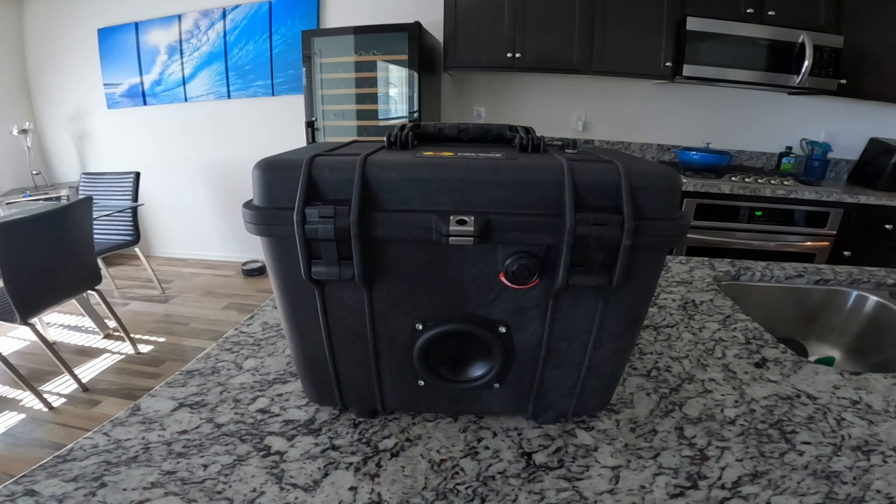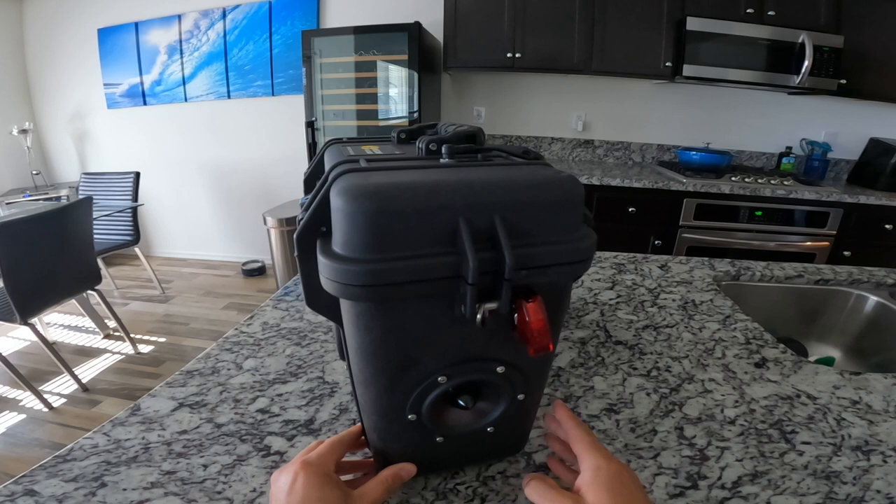I kind of got my feet wet with this first one just to see how the whole thing works. This was a pretty fun build — it actually didn't take me as long as I thought it was going to, like three hours. It was more about planning out where I was going to put the woofer and the full-range drivers. So we'll go ahead and go through the build.